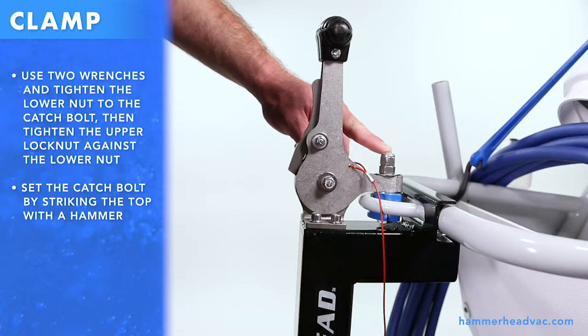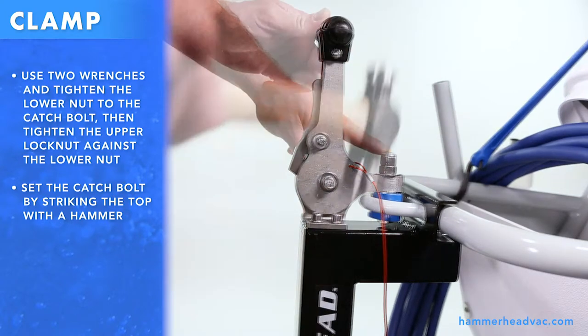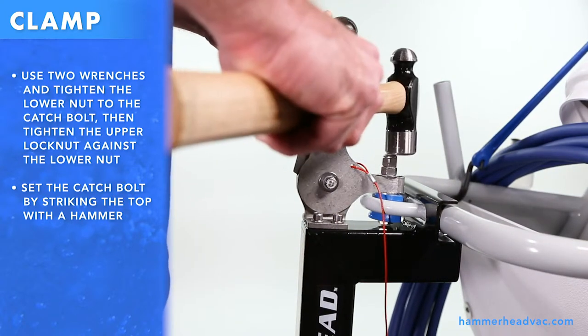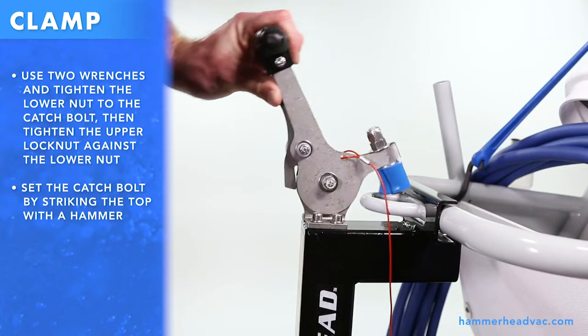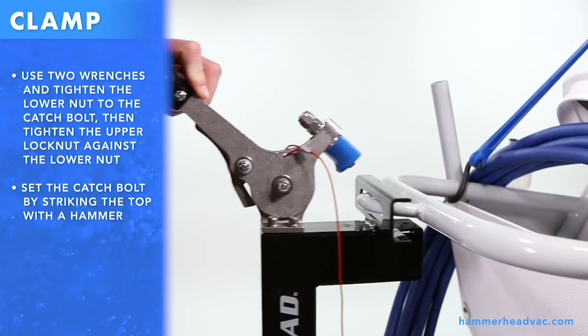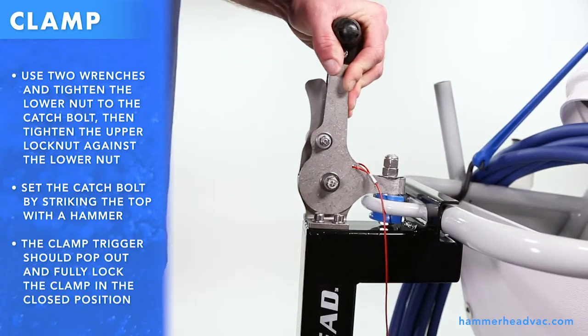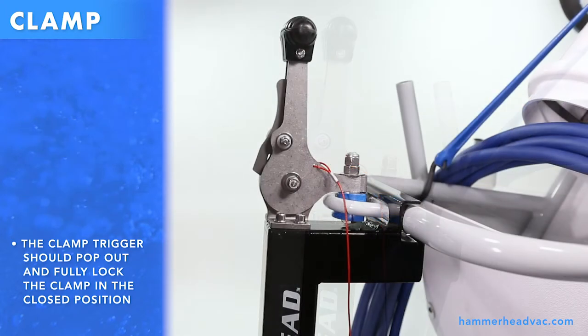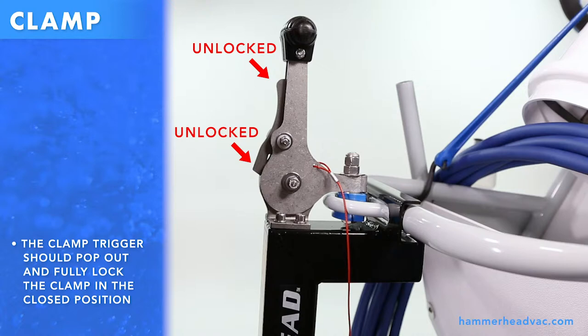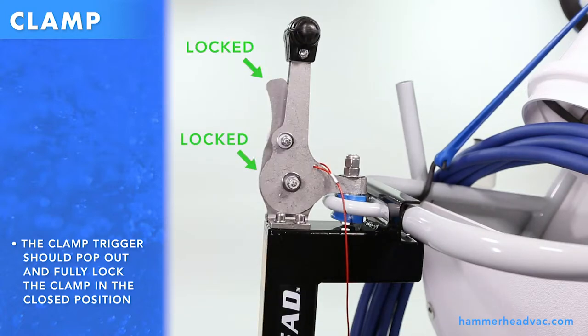Set the catch ball by striking the top with a hammer. The clamp trigger should pop out and fully lock the clamp in the closed position.